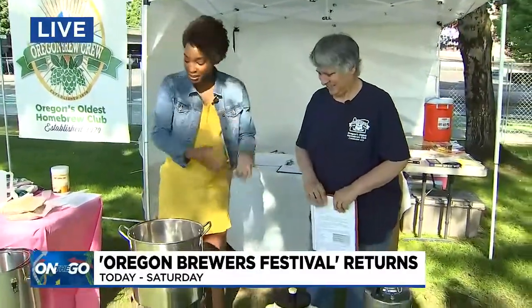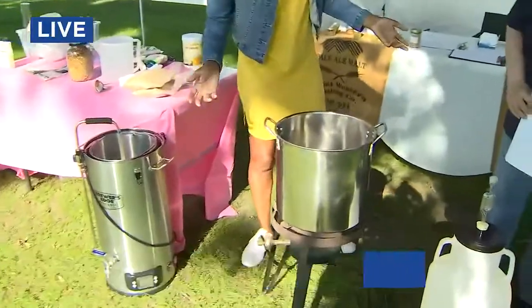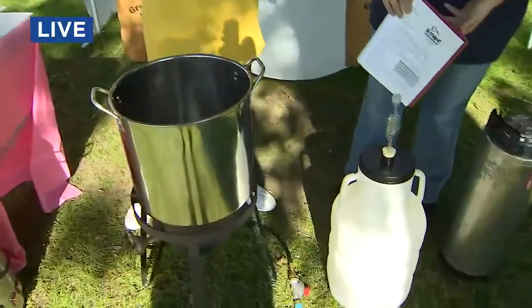I'm here with Michelle of Oregon Brew Crew. They're based here in Portland, and they're actually going to be doing demonstrations here — a seltzer and a regular beer, which is awesome because you can make it at home. Here's some of the equipment that you'll be using to do that.